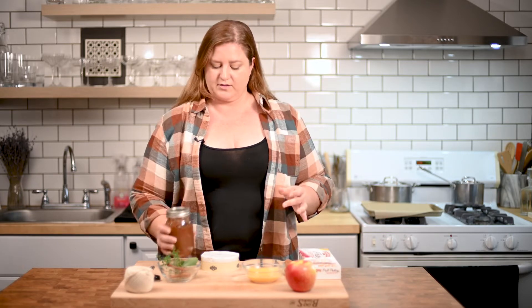Now you can buy apple butter in the store. You can also make your own — it is like one of the easiest things in the world to do, and I'm going to tell you how to make it. And by the way, if there's a certain part of this video that you want to jump to, there are chapters in the description. So jump around, have fun.